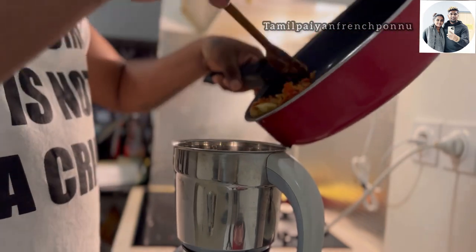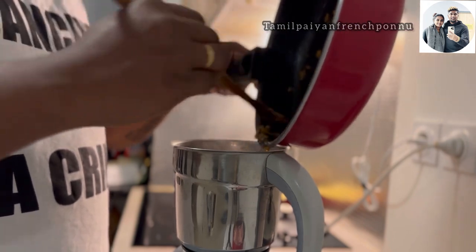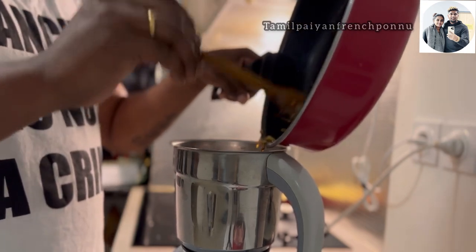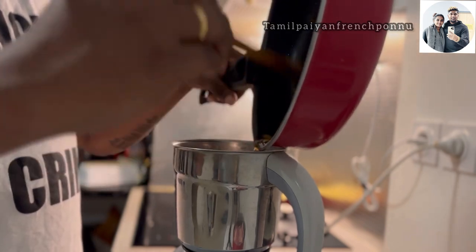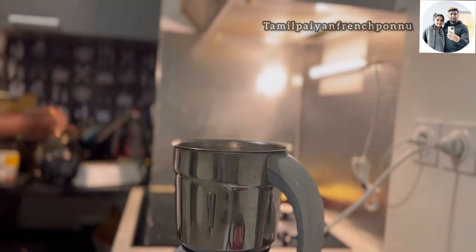I am going to put the mix in a jar in a good way. The sauce is soft. I am going to put the sauce on it. It's a bit too wet. Now it's a bit soft. I'm going to show you how it's soft, so we will finish it for a while.